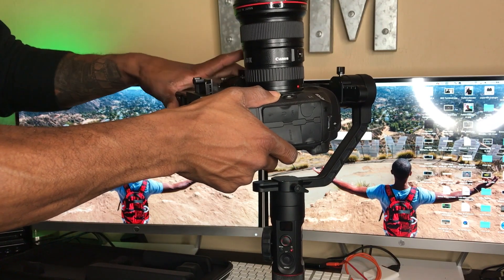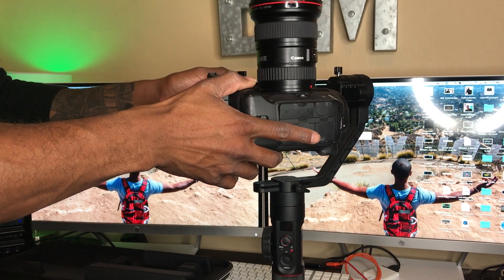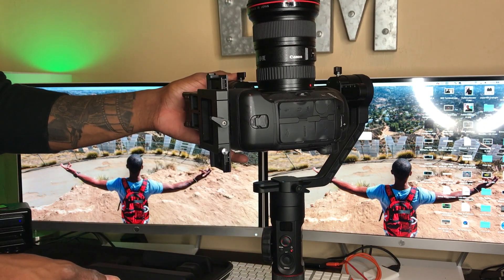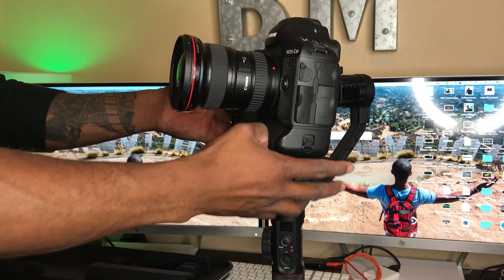Once you get the new 1DX gravity bracket in there, you're going to want to balance your 1DX. Balancing your 1DX on this is super easy — just like I taught in the last video. You have all four axes to balance. The first one I balance is the gravity bracket itself, the up and down. Take your 1DX, lay it flat, and you want it to stay still. If it starts falling forward, slide it up; if it starts falling backward, slide it down. Keep adjusting until you get it standing perfectly still.